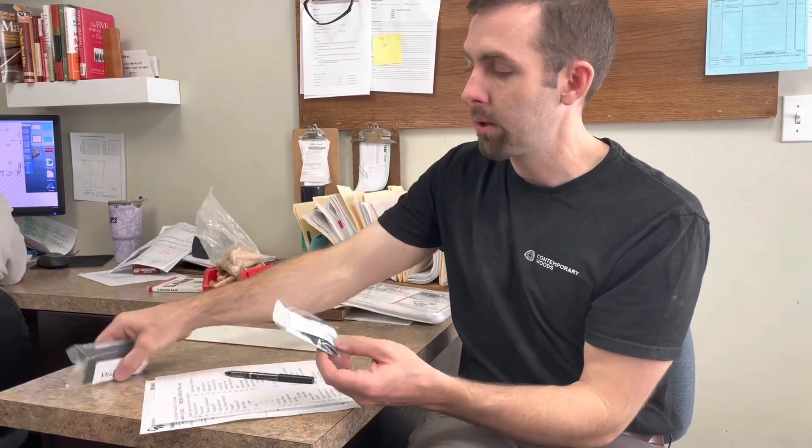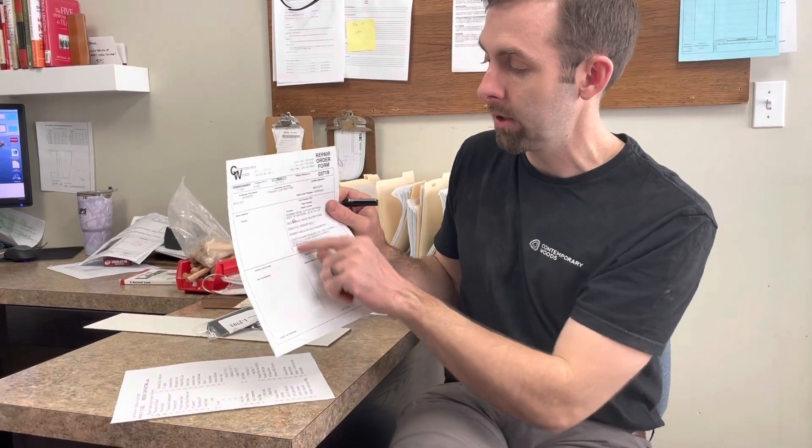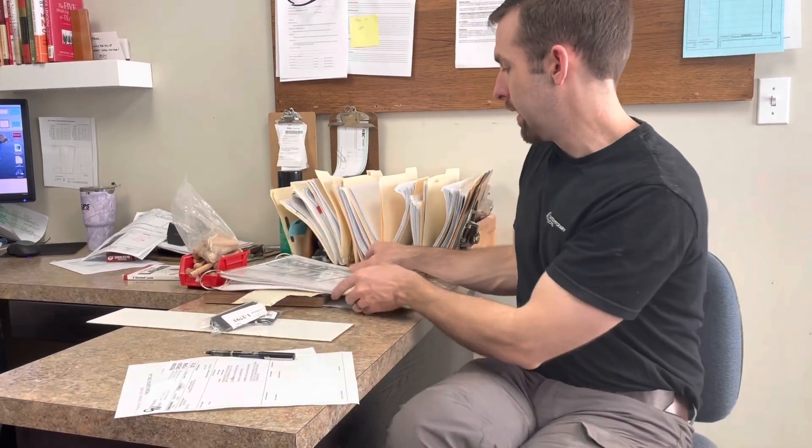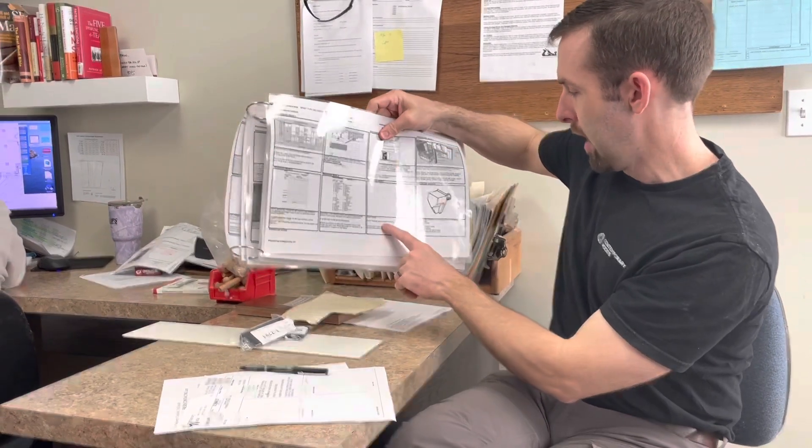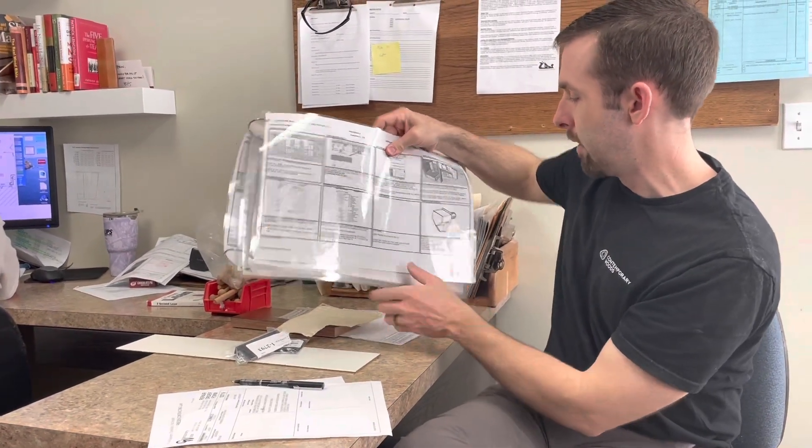We want to make sure we have all of the hardware or any kind of specialty items that we're bringing with us to do the repairs or complete the checklist. We're going to make sure we have clear instructions. After we do the checklist and after we load the van, we want to check for commonly forgotten items. Basically, we want to make sure we're set up for success before we leave the shop.